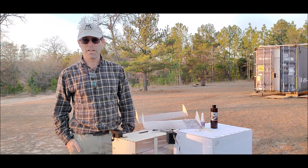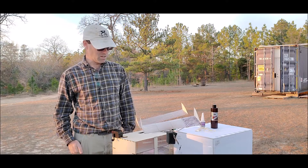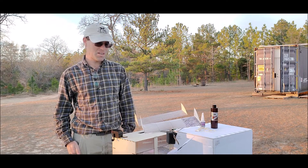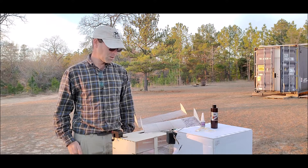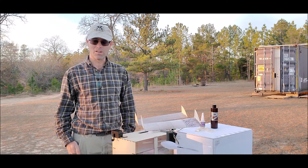Hi there, I'm Josh Finn from J&H Aerospace and today we're talking about flight trimming the Stinger. I'm outside so this video is going to be a little bit interesting, but we're going to try to cover some of the common problems that are encountered with this model airplane.